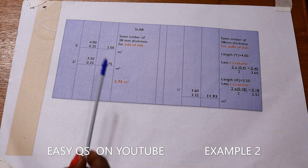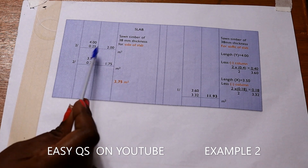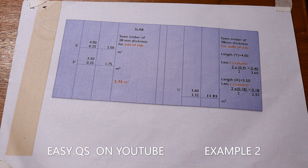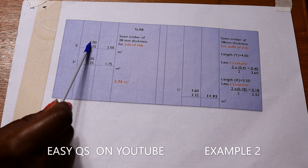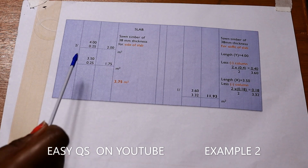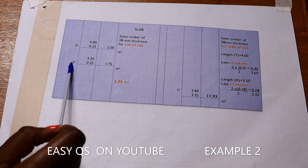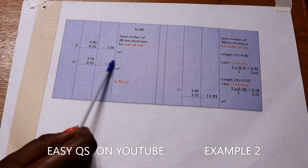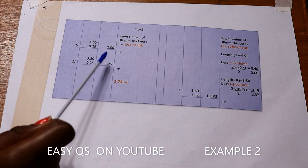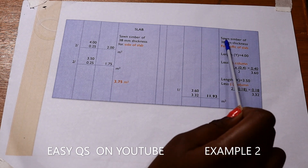For sawn timber of 38 millimeters thickness for the sides of the slab: the length is 4 meters, the depth of concrete is 250 millimeters. So it shall be 4 by 0.25 for two sides (the two lengths), giving 2 square meters. For the width it is 3.5 meters by 0.25 millimeters for two sides, giving 1.75 square meters. Adding the two gives a total of 3.75 square meters for the sides of the slab.